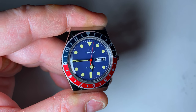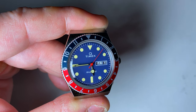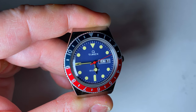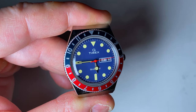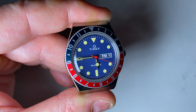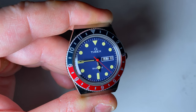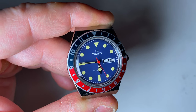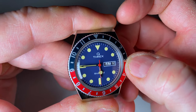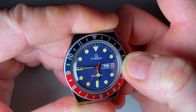To set the day and date on the Q Timex you have to go through quite an elaborate process. The crown has a two-stage mechanism. The second stage hacks the seconds hand, and the first stage provides capability for a quick-set on the date, but not a quick-set on the day — there is no quick-set on the day. So to set the day you have to pull the crown out to the second stage and move the hours hand past the 12 o'clock position until it gets past midnight so you can set the day. So we'll do that first of all.